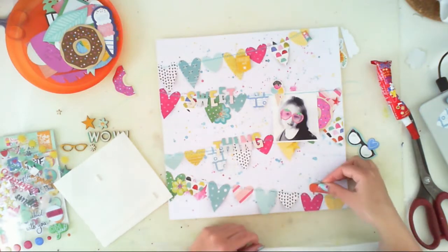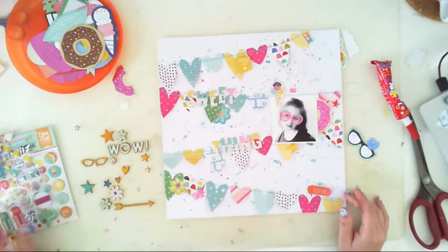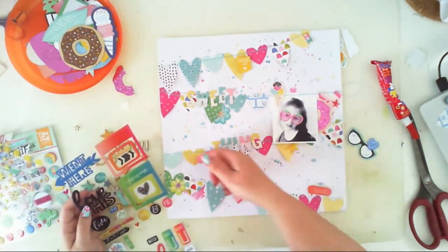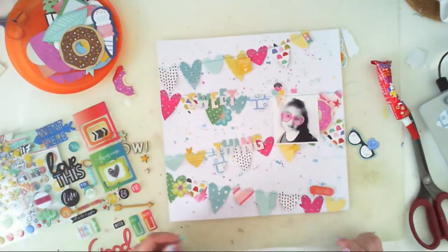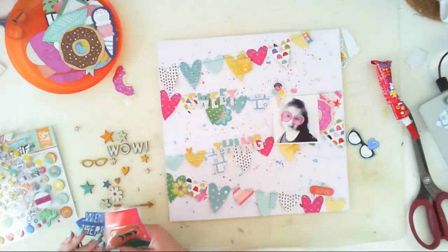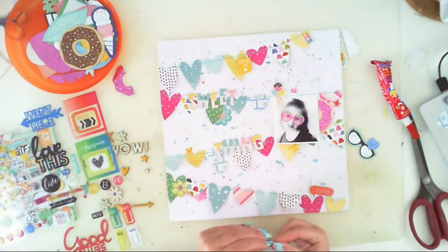I decided to add foam squares underneath this piece because you can never have too much dimension. Those are epoxy stickers - they are also exclusive and I am not sure if they are in the embellishment kit or the main kit, but I'm using only small elements like hearts.